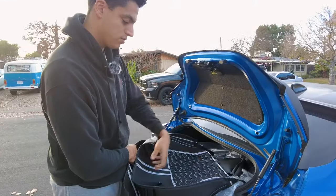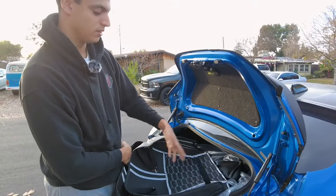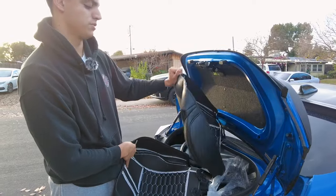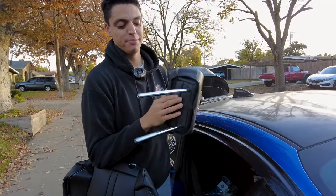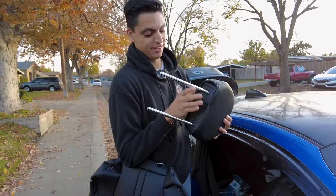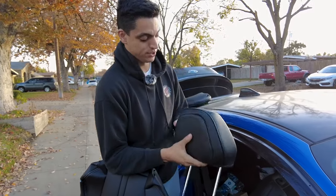I like that they have straps so it makes it really easy to install. Let's go ahead and install the passenger side really fast - it is a little bit of a tight squeeze, but I do like that it has a velcro strap and it just makes it a lot easier and secure once you install it.